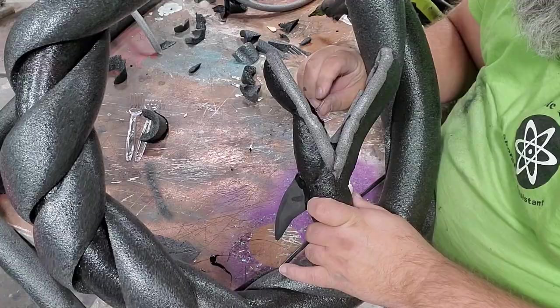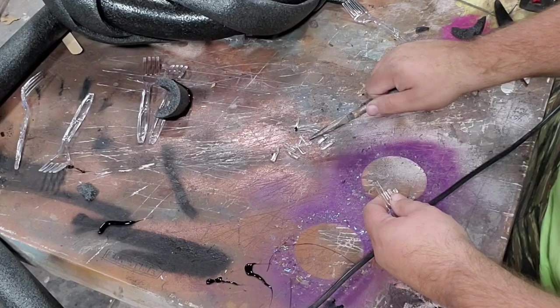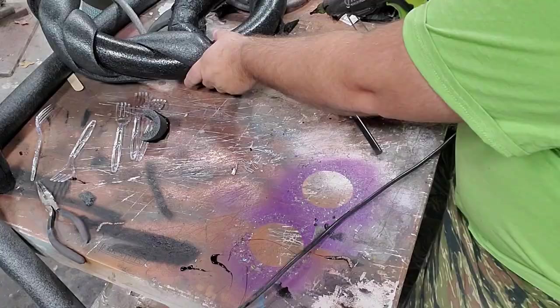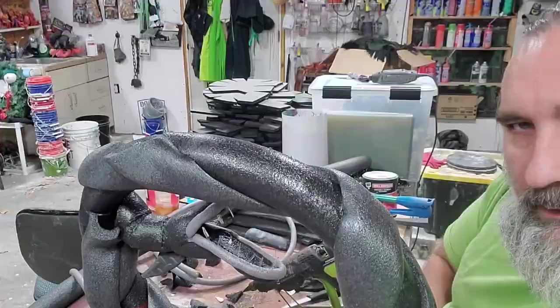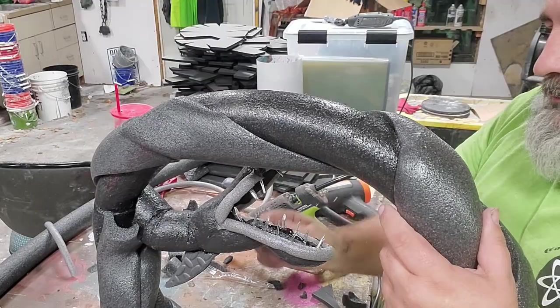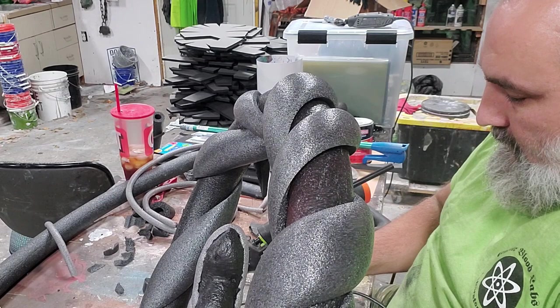No right angles — follow that rule and you'll do okay. I should have attached all these teeth and the lips before I put it on the wreath. Let me be an example, not a role model.